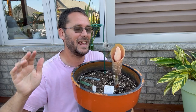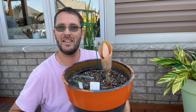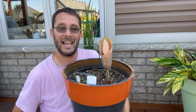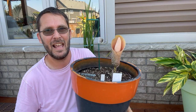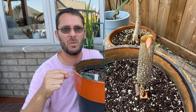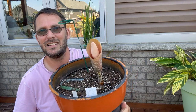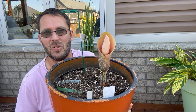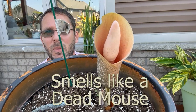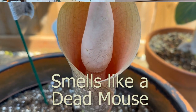Welcome back! I wanted to share this really exciting thing that has happened — my Amorphophallus bulbifer is in bloom for the very first time for me. I'll put a photo of what it looked like a couple of days ago; I thought it wasn't going to fully open, but luckily it has. I'll do a closer b-roll. It's supposed to be pink — it is kind of a peachy pink color.